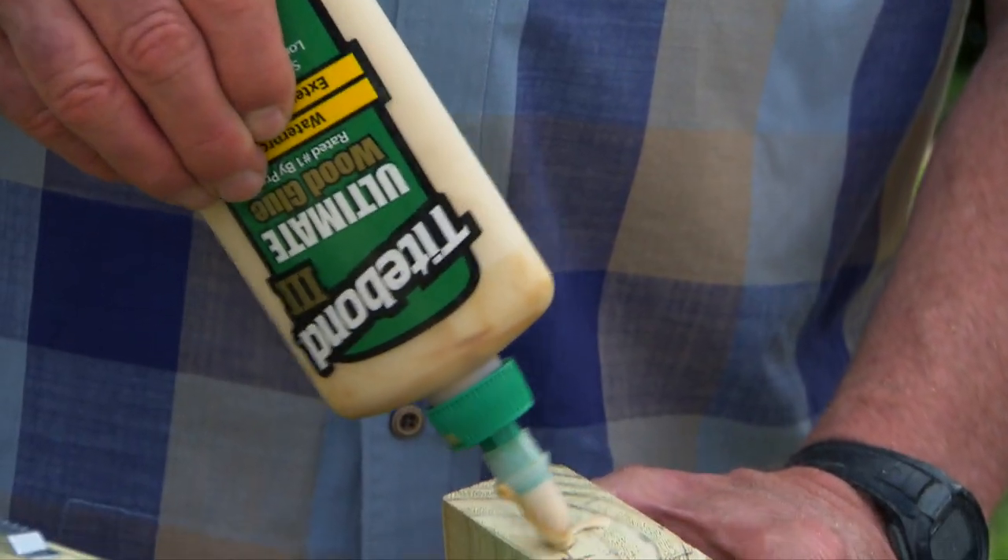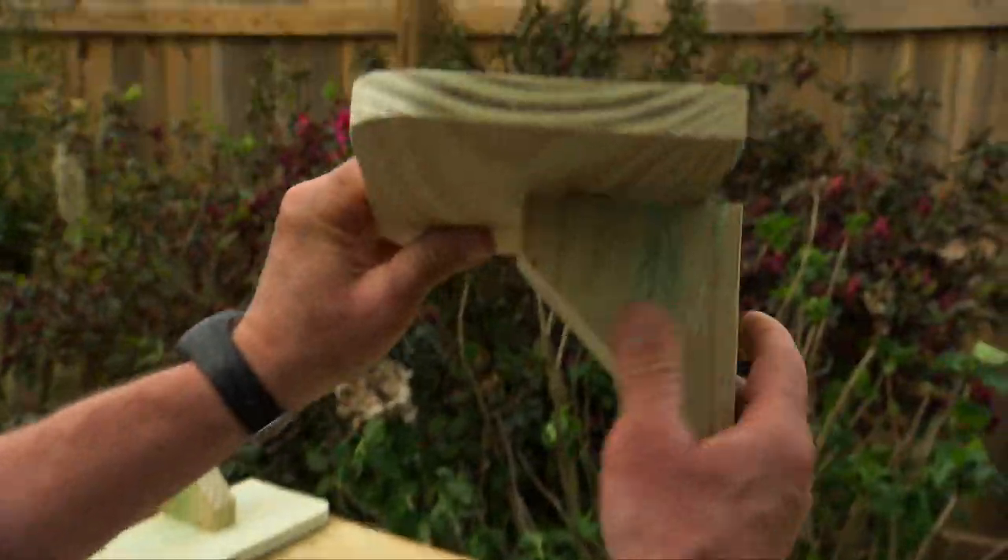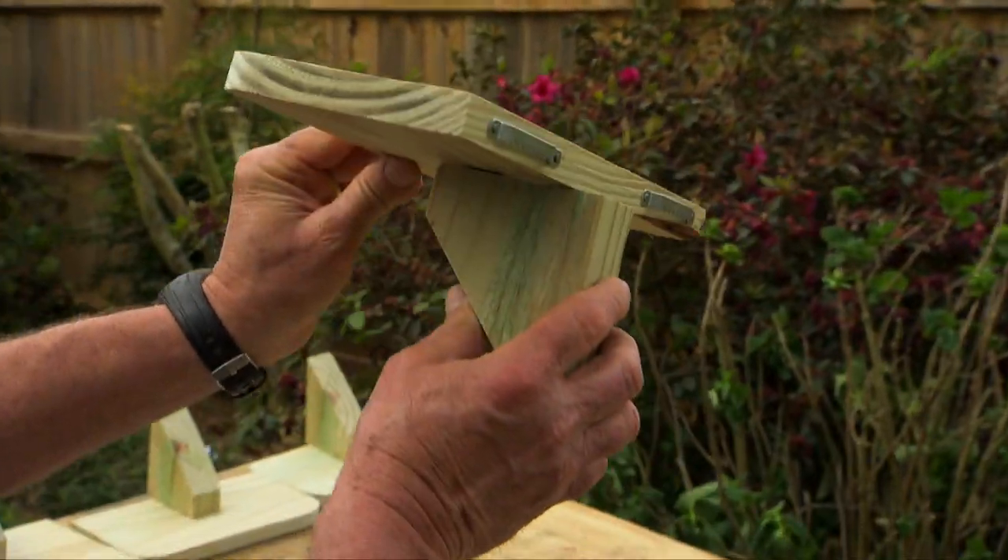The corbel is attached to the shelf with its longest edge facing the wall and slightly offset to the back. The offset accommodates the angle of the siding.